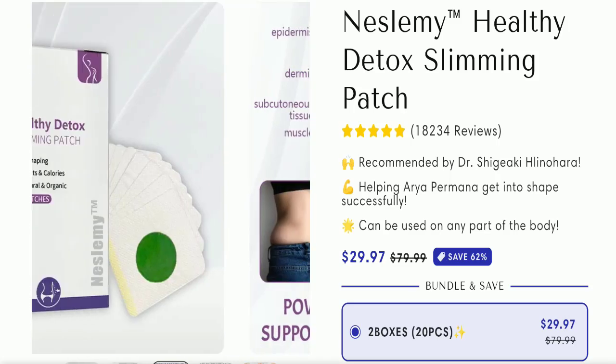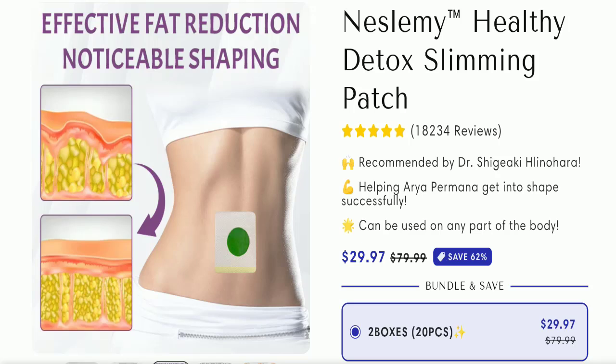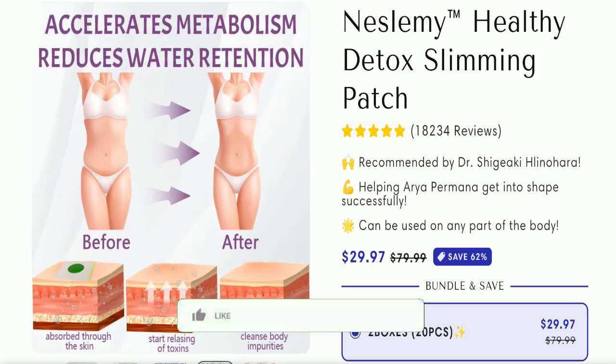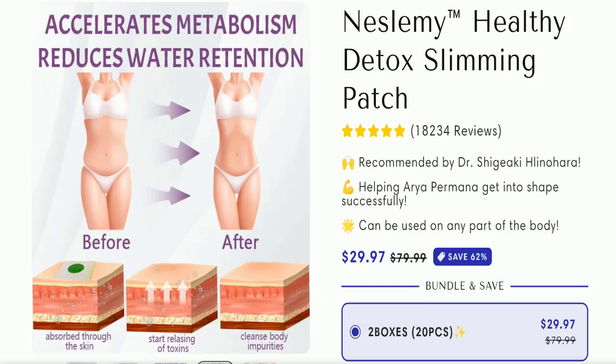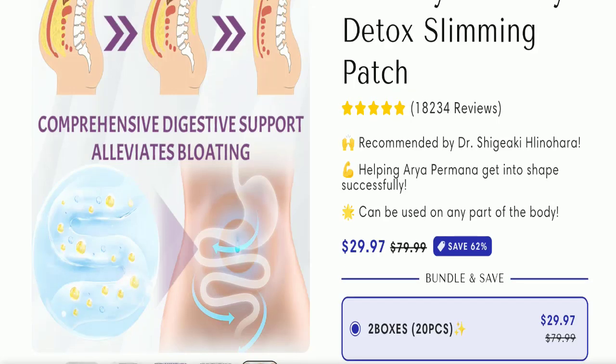Now let's check all the details of this product. It works on the upper dermis, dermis, subcutaneous tissues, and muscles. It also has powerful natural detox support and promotes healthy weight loss. It gives effective fat reduction, accelerates metabolism, and reduces water retention. As you can see in the before and after, it absorbs water through the skin, starts releasing toxins, and cleans body impurities.